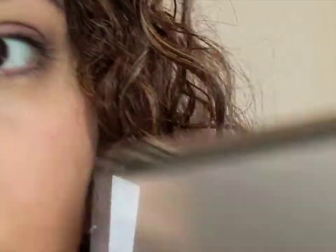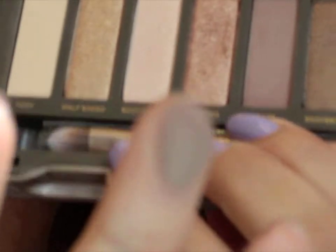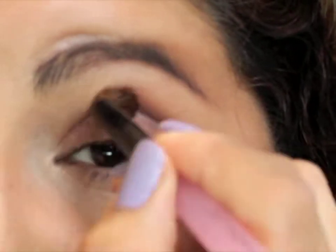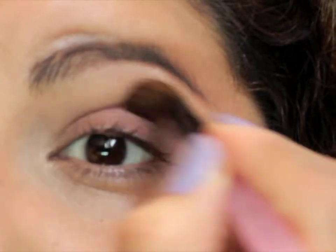Once you've got that color, we're going to pick up our Naked 2 palette and grab the color called Tease, which is a matte brown. Any matte brown color you have will work. We're going to grab that on a fluffy brush to buff the color out, bringing it up as a transition color to help with our blending.